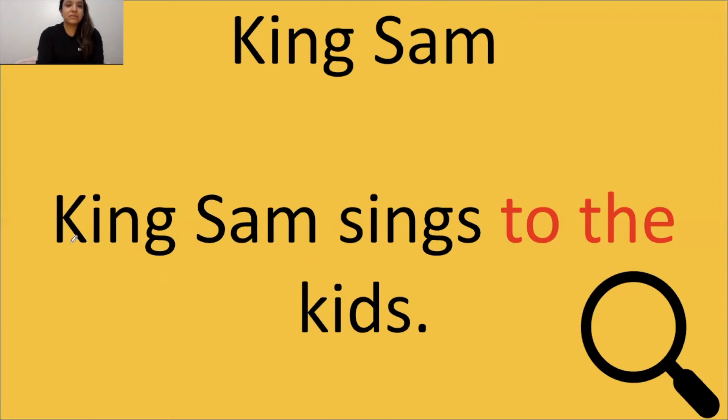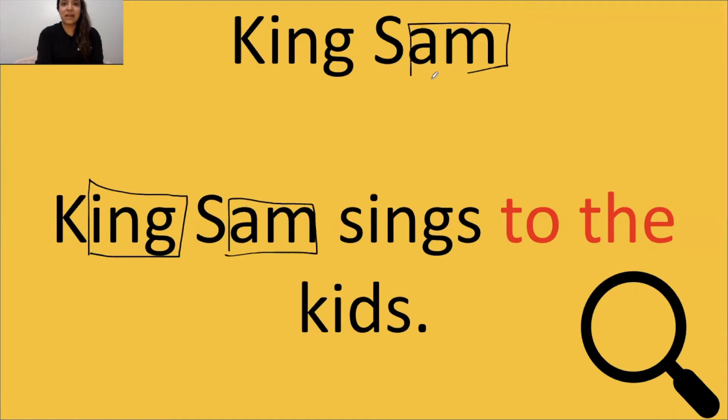Here we go. Say stop when you see a glue sound — or a digraph. Here we go. Nice job, we always box our glue sound. Keep going. Great job. Did you say the title? Whoever said the title, good job. You guys are so great at this. Keep going. Nice job. Now look at your words. Let's go ahead and read: King Sam sings to the kids.